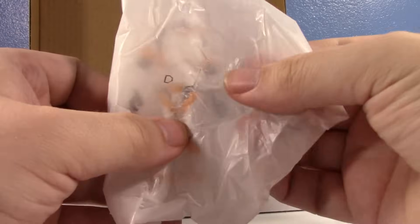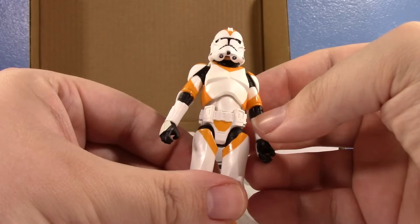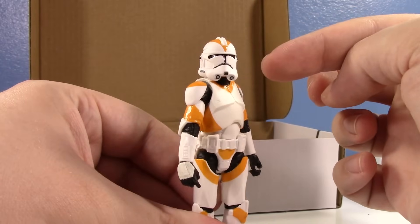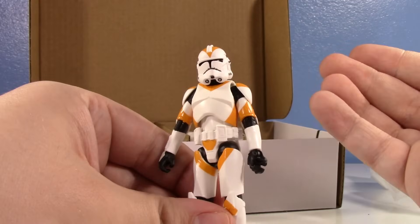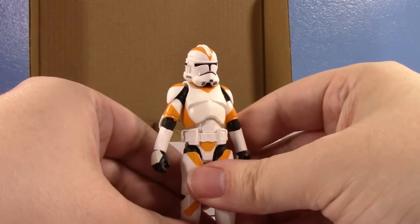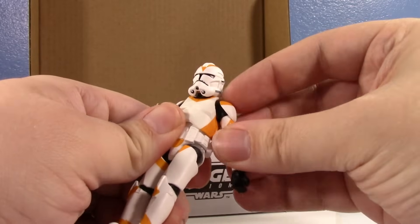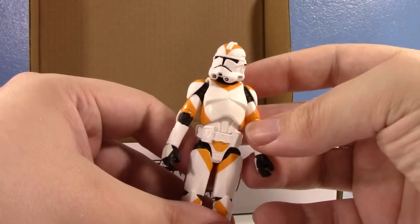Opening the first figure — looks like a regular 212th — and oh no. I didn't think the no-black-band thing was still a thing for this set. He is the weird Clone Wars black-bandless version, which means all of them are. If you know me, I don't like them without the black bands, because this is a realistic sculpt — why does it have an animated paint deco? That's always been my philosophy. I was thinking this was just a minor variation, but I got them without the black bands, which is frustrating.